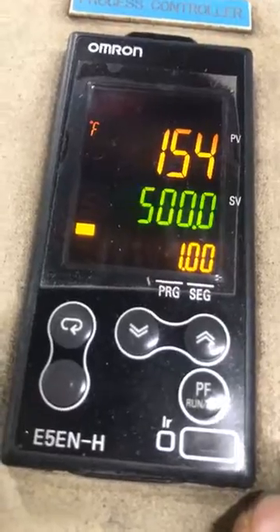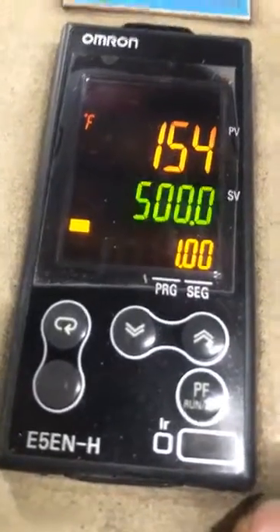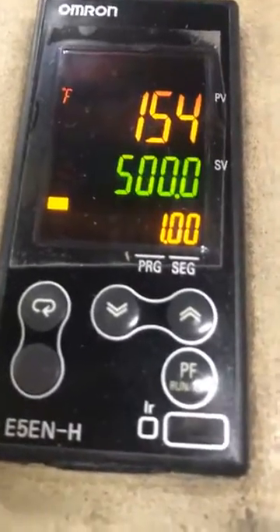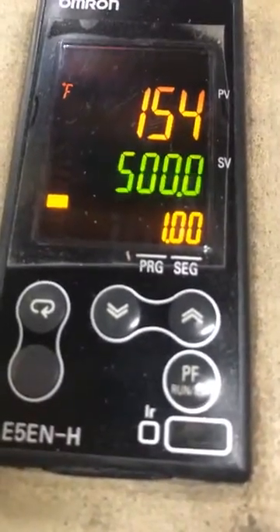That's how you turn an oven connected with the E5ENH on and off.